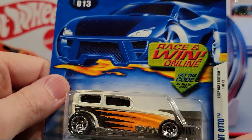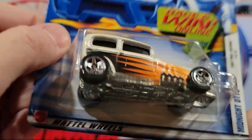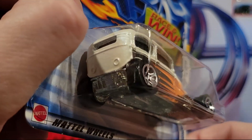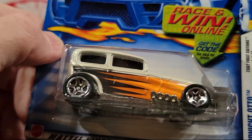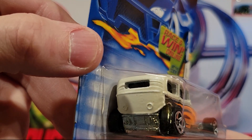Midnight Otto — this is a metal on metal. I always like this one — kind of a classic modified car.